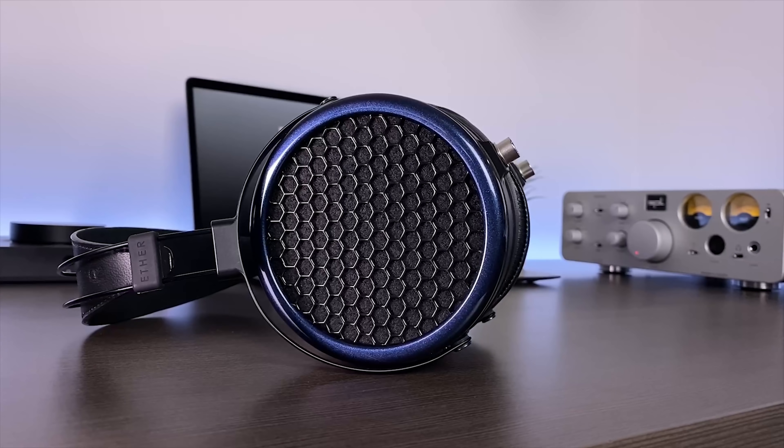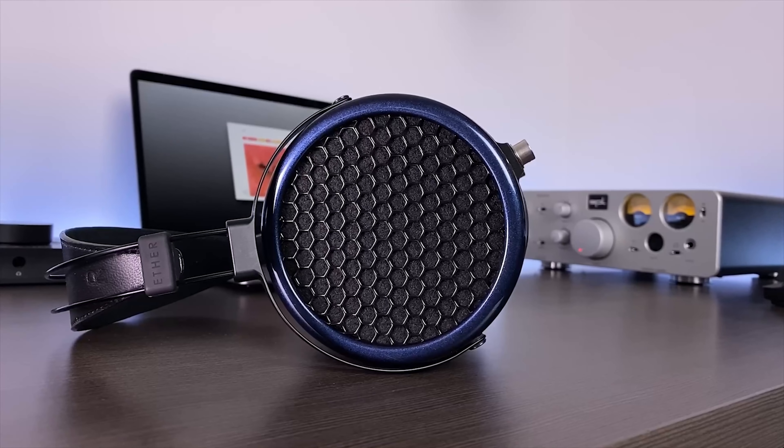Let's step aside from frequency response and talk about soundstage, imaging, and layering. I found these to be fairly spacious. In terms of width, they came across as significantly wider than something like an HD 600 series headphone and about on par with the LCD-2 as well as the DT1990 Pro. Imaging was also very good — a very even distribution across the stage with a good sense of positioning and directionality, no audible gaps, and very good instrument separation. All different elements in the mix had a distinct space of their own within the soundstage, and there was a nice sense of depth reproducing the distance between different vocal and instrument lines. Admittedly other headphones do these spatial qualities better, like the HiFiMan Ananda or the HD-800S, but the Etherflow held its own and makes for an enjoyable open-sounding experience.